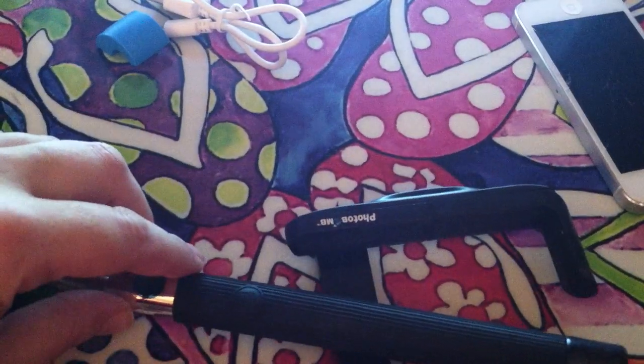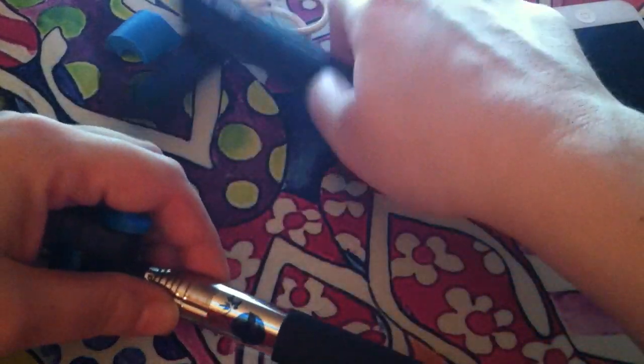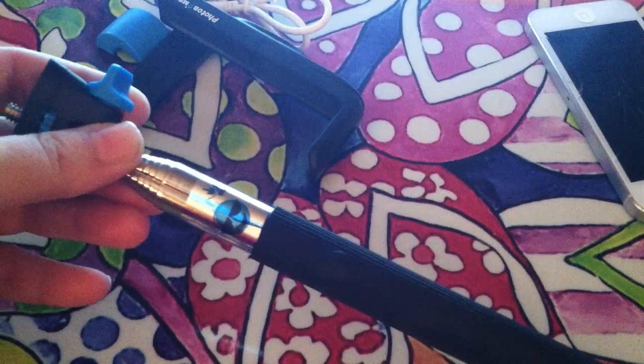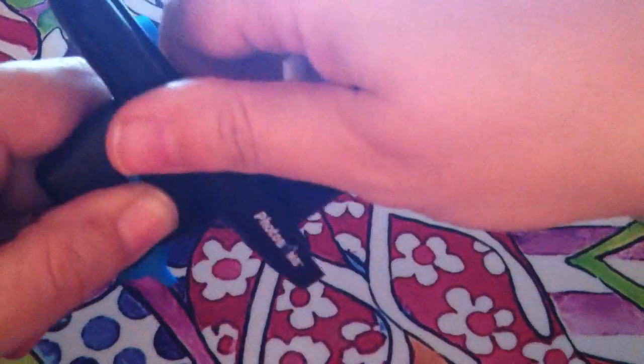Here is the package. And if for some reason you're not 100% satisfied, it has a 100% money-back guarantee. It's really easy to put together — you just take the phone clip and screw it onto the screw until it's tight. Here's how you do that.